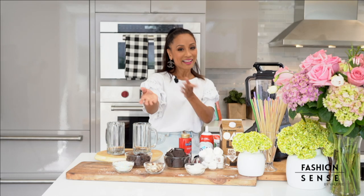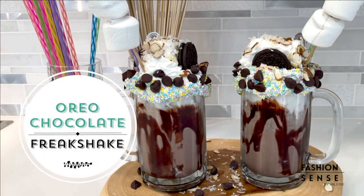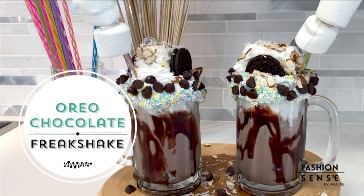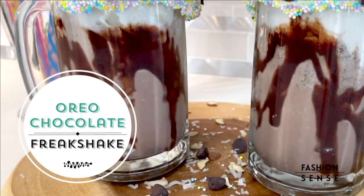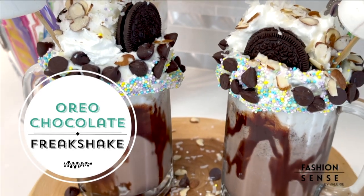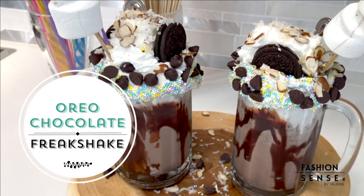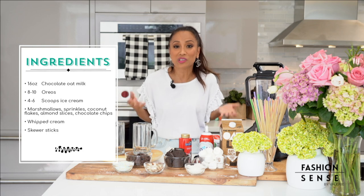Welcome back. Are you ready to get your freak on? Like cookies and cream, Oreos and ice cream make the perfect combination. Today we are making a chocolate Oreo freak shake. Freak shakes are a messy Australian milkshake packed with mountains of treats. It's overindulgent, over the top, and a treat that any kid would be a master at. The ingredients are anything that you and your kids can dream up in a cup. Let's get started.